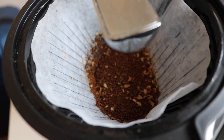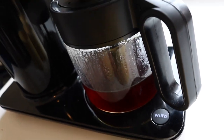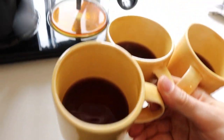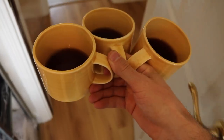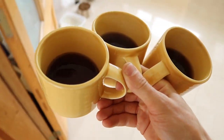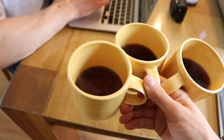Make sure your spout is over the coffee and turn it on. You'll see the Wilfa light up — that basically means that for 40 minutes it's going to keep your coffee hot.